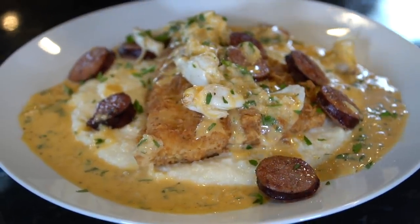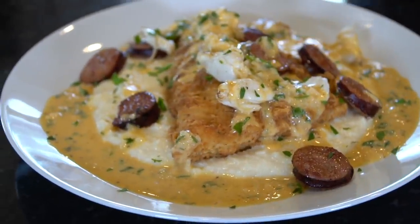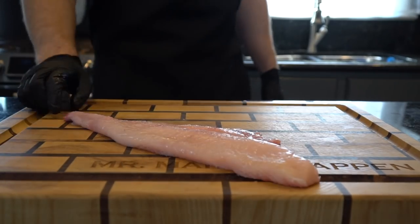What's up guys, welcome back. Today I'll be showing you my recipe for fish and grits, but before I do that please take a quick second to subscribe to the channel. Make sure to hit that bell and enable notifications as well.